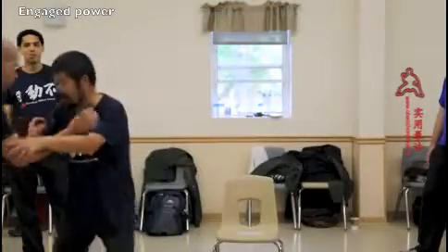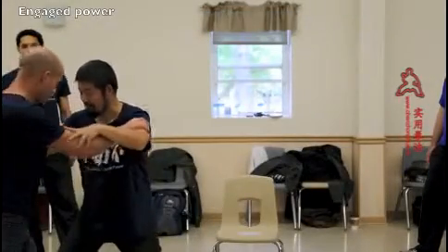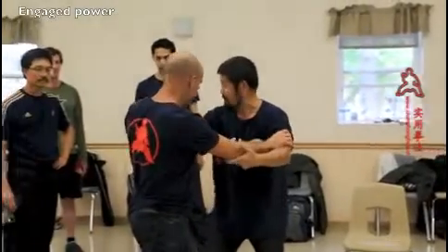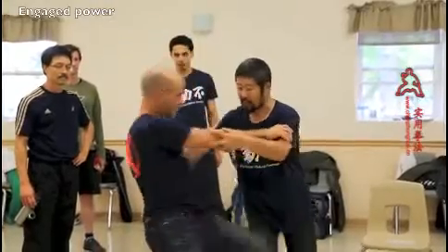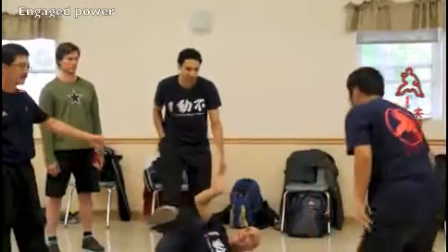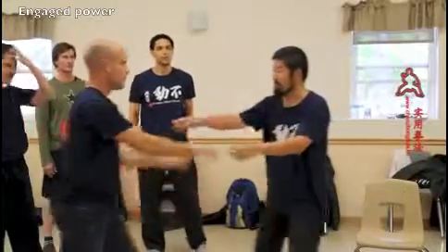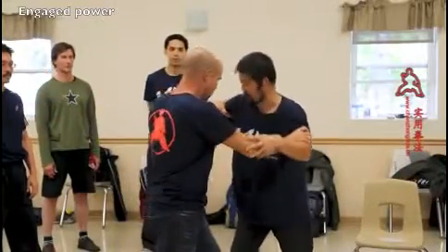So you look at it one-dimensionally — see here, he pushes and my whole body is reacting in this dimension. But see, he pushes and I only use one place, right here. Can you see how easy that is? Because my foot movement is not in that dimension. But if I do this, can you see when I move?